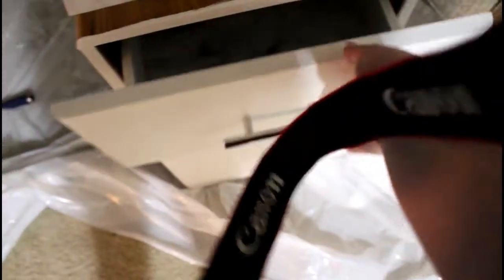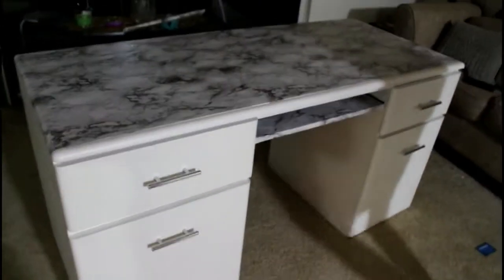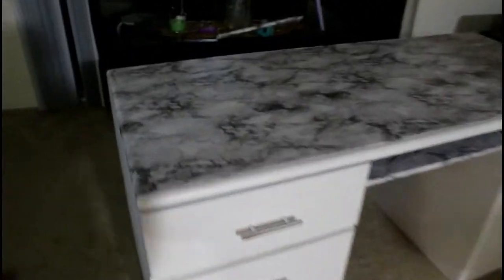We added some contact paper to the inside of the drawer and that's the look we've got going. We also already switched out the handles, so it already has more of a modern vibe. I'm going to go ahead and stick the contact paper all over and see how it looks. It's past midnight now and we actually had to run out and get more marble contact paper for the top.